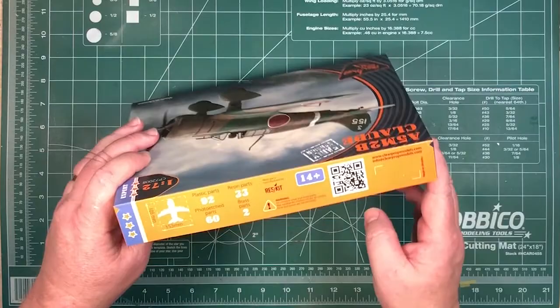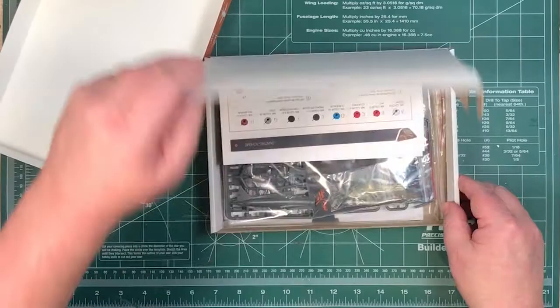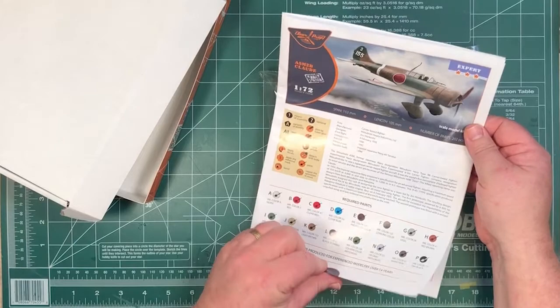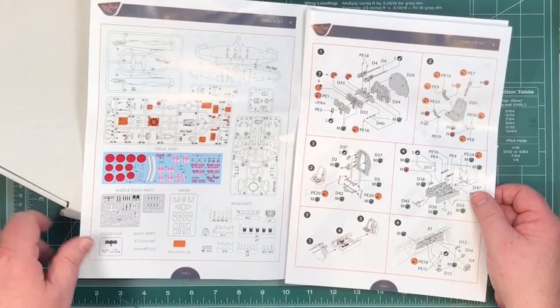So let's open that up. Basically it's just a lid; there's a full cardboard box in here. We'll open that up, take everything out, and we're left with basically one bag, one set of instructions, full colour glossy paper, paints in Mistic colour, a bit of background, basically sprue layout and all the different bits.